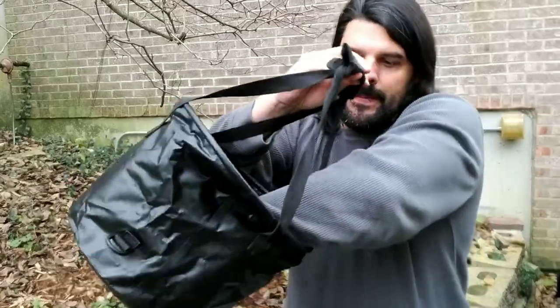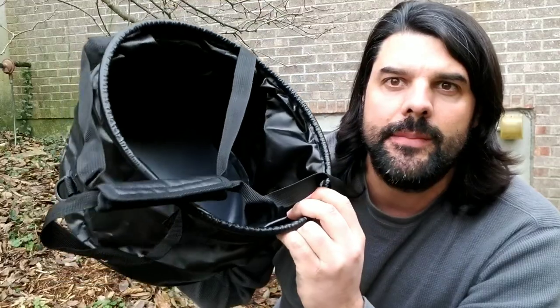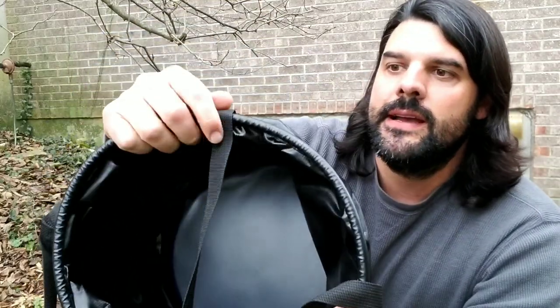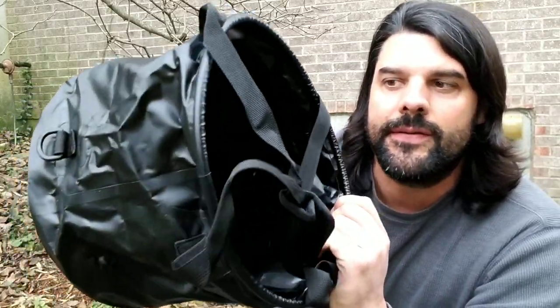When you open it up you can see it's able to carry about five gallons of water. It does have a nice sturdy ring around the top and it is made from an environmentally friendly PVC coated fabric.